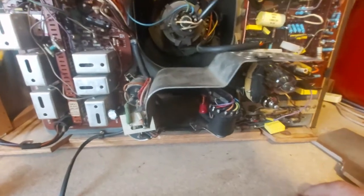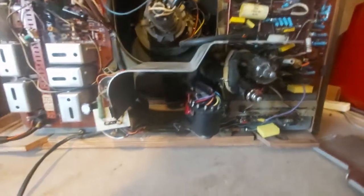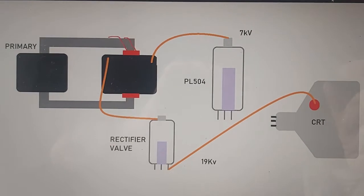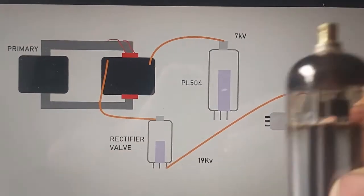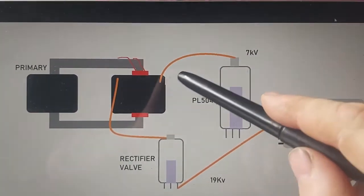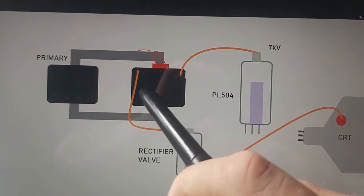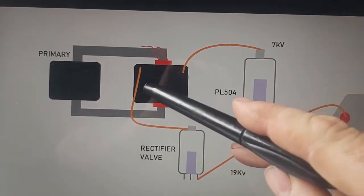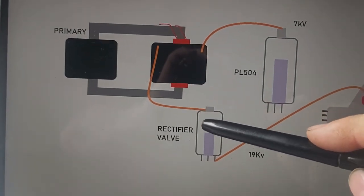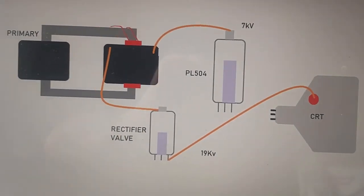The plan is to add a tripler to this. This is the PL504, where about 7 kilovolts comes out of here. Looking at how the high voltage — or extra high tension (EHT) — circuit works: we've got the PL504, that's this valve or tube here. From the top of that we get 7 kilovolts onto the secondary winding. As this is part of the line output transformer, it's actually stepped up to about 20,000 volts AC, which then goes through this rectifier valve down to 19 kilovolts DC, straight to the anode cap of the cathode ray tube.